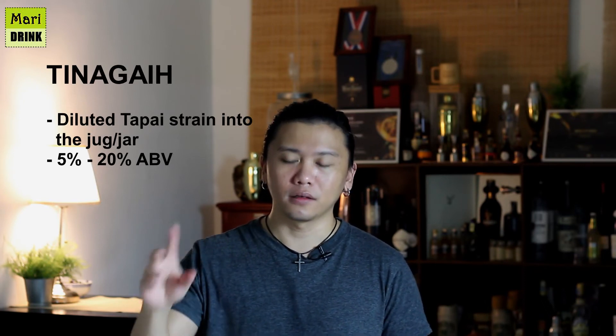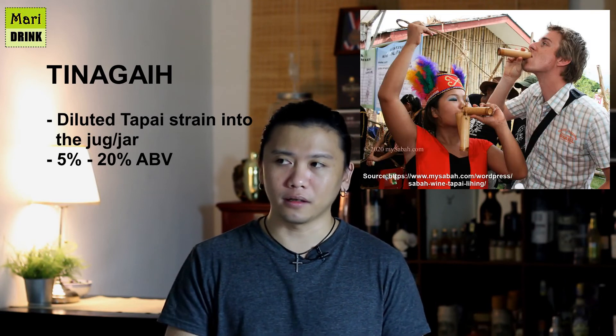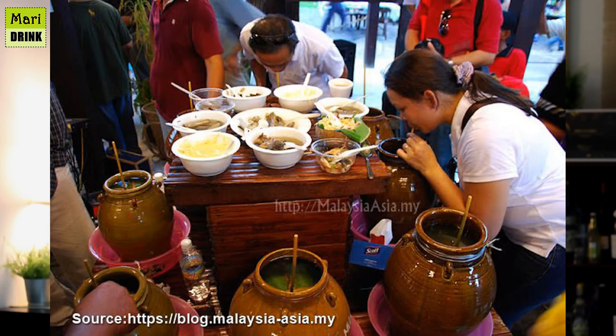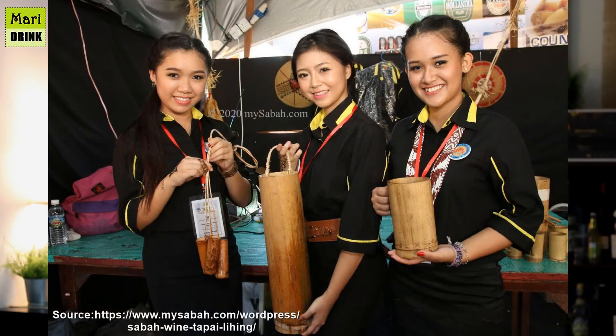We also have Tinagai. Tinagai is made by topping up the Tapai jar with water, sucking it out, and then bottling it to serve to other people. The purpose of Tinagai is hygiene — so you don't have to share the jar and bamboo straw — and also because when there are many people, they can't all take turns drinking from the Tapai jar directly.